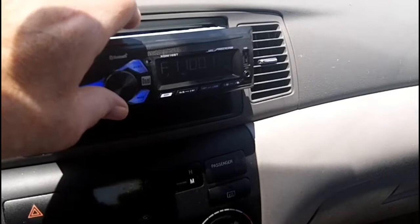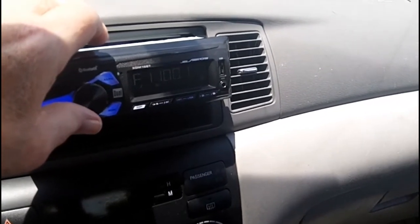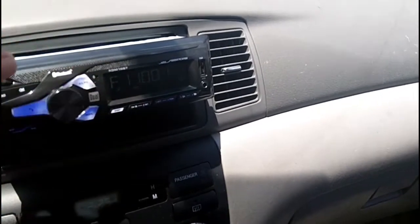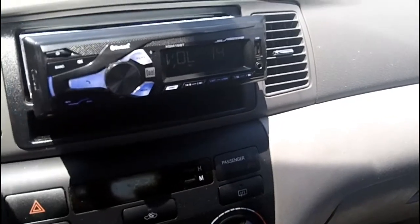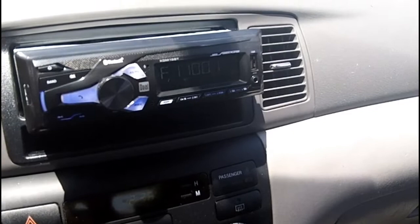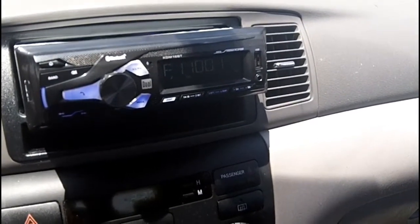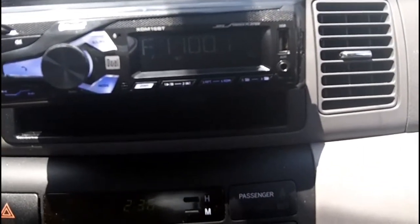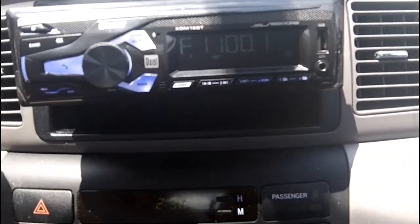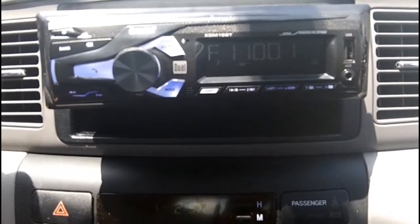Alright, well there you can see — it says F1 or 100.1. It's got a little flashing thing. I don't have my glasses on anyway. So that is visible — it's bright as ever out here. It's one of the warmest days of the season I'd say. Let me get you a closer look at it. It has good sound too — it's really nice. Haven't tried pairing the Bluetooth yet, but I'm going to do that next.